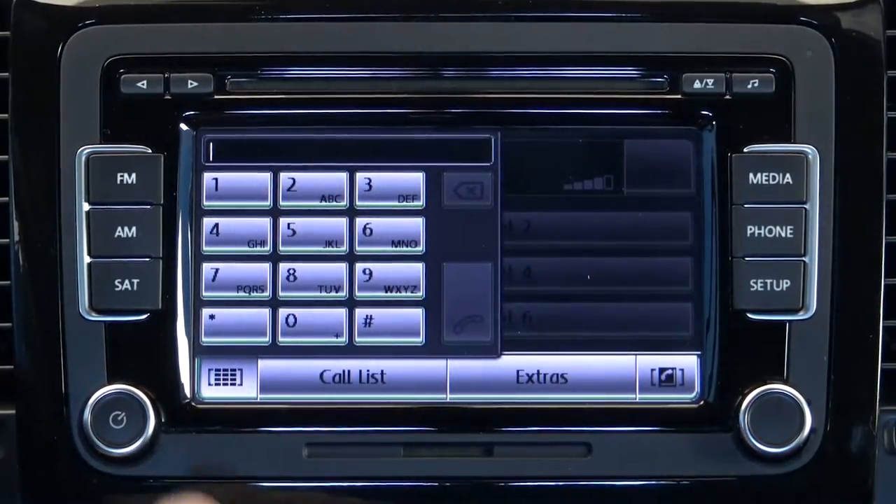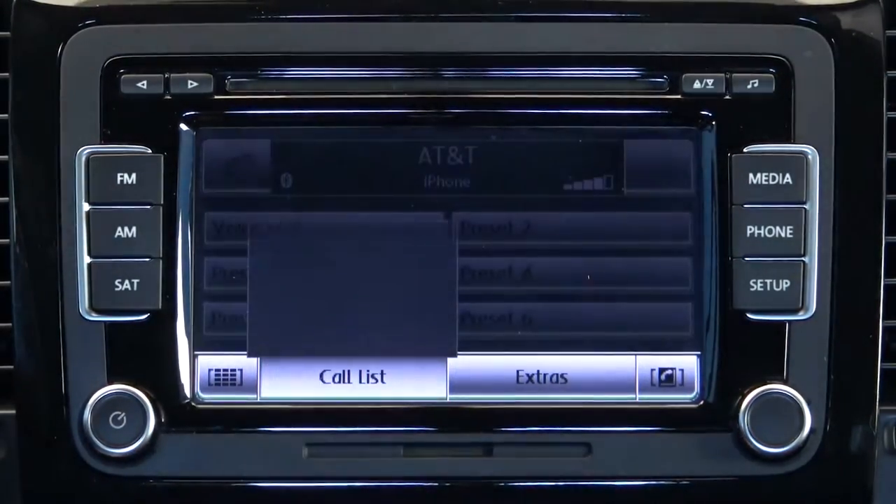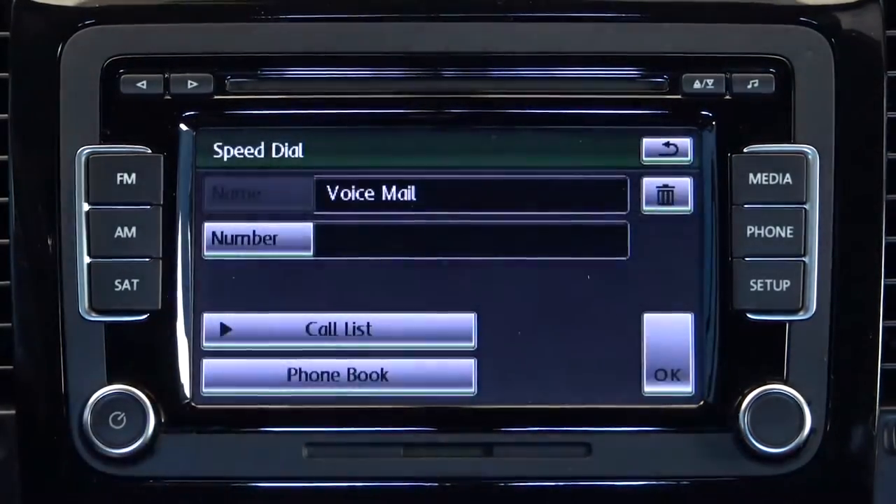Once the devices are paired, you can use the console menu to dial any number, access your voicemail, view your call lists, or view your contacts.